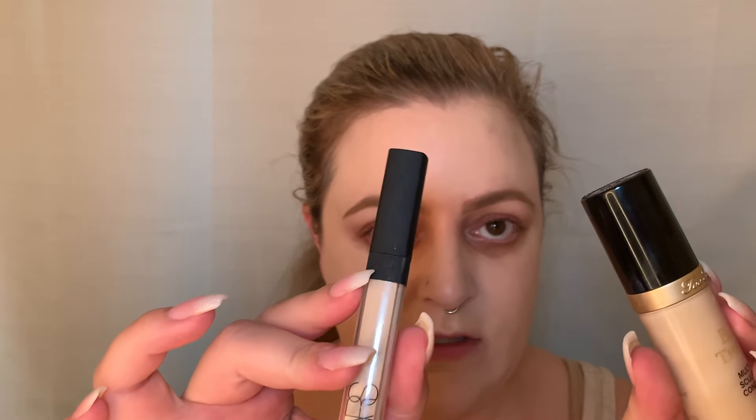I mixed in Too Faced Born This Way Multi-Sculpting Concealer in Swan — it's a freaking bomb. $29 for a half ounce is really inexpensive compared to NARS Radiant Creamy Concealer, which is less than a quarter ounce for $29. Half an ounce for $29 versus 0.22 ounces for $29 — it's remarkable. Both are beautiful under the eye, but Born This Way is such a steal. And NARS Radiant Creamy Concealer in Chantilly is another one I mixed in.